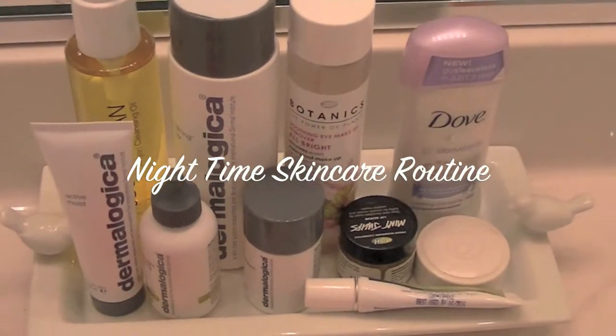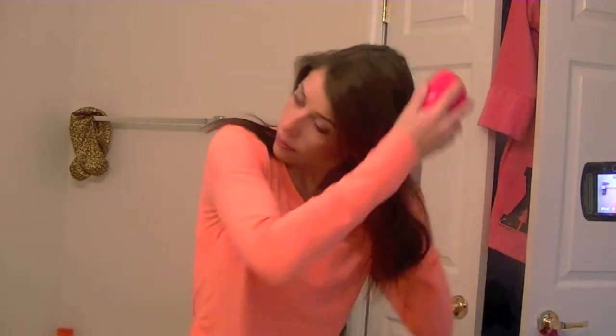Hey girly, so today I'm going to be doing my nighttime skincare routine. This is me throughout the day filming videos and being outside.